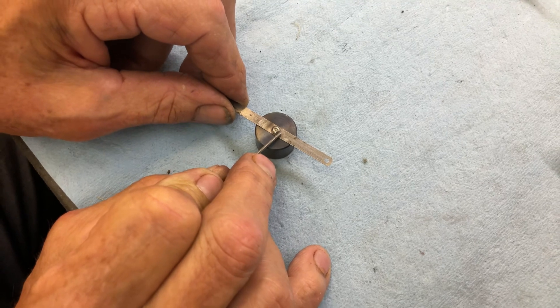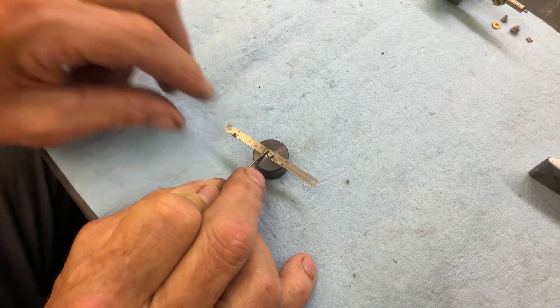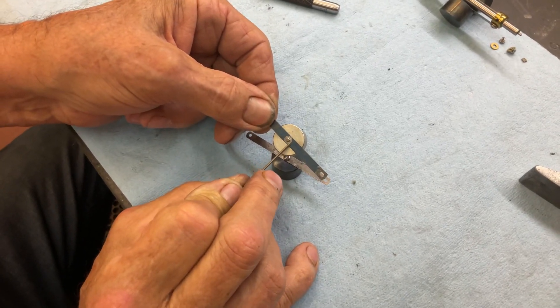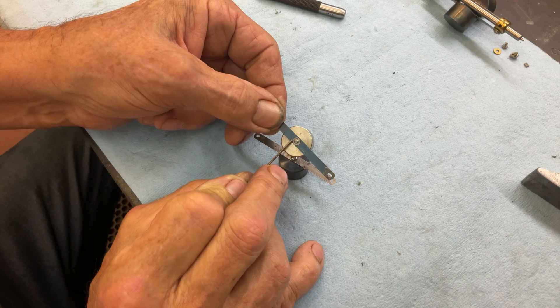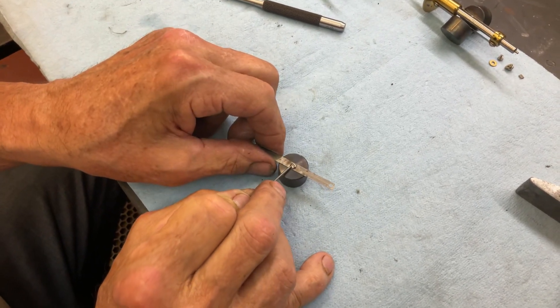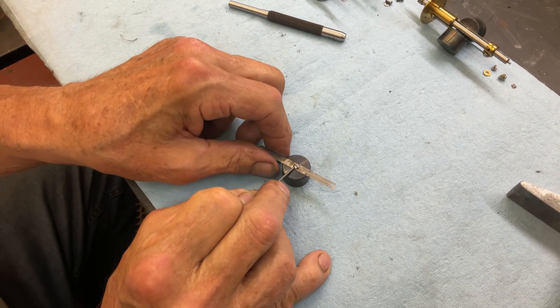It's a little bitty button head screw. Why did I use that? Because the button head screw I have is almost the same outside diameter as the original rivet. Also, this will never come apart because I put 602 Loctite and bolted everything together.